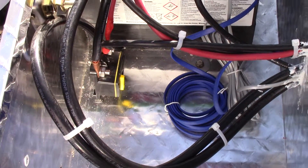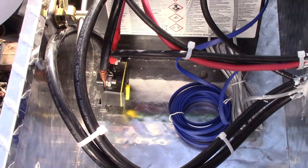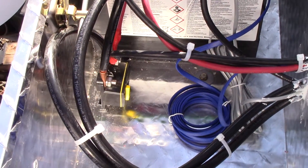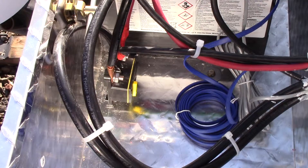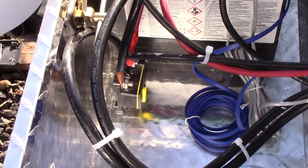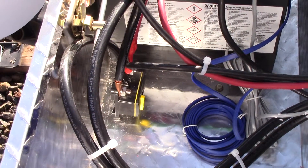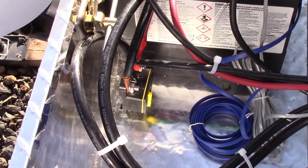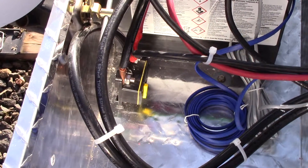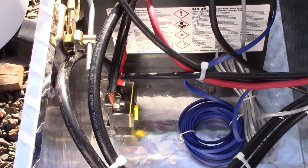This is okay for now having the charge controller hooked up to that 150-amp breaker, but once the solar panels are hooked up and it's starting to push amperage, I'm definitely going to want that 80-amp breaker in place before that is all wired in. Right now it's not pushing any amperage because it's not receiving any, so it's fine. I could have wired it straight to the battery and probably wouldn't hurt anything, but don't take my word for it — ask a professional.